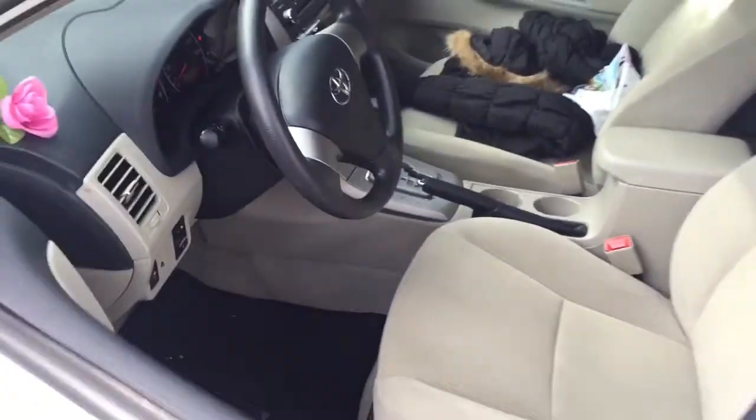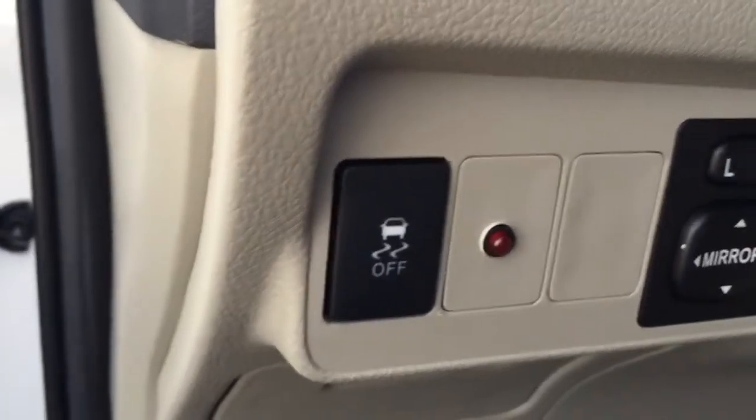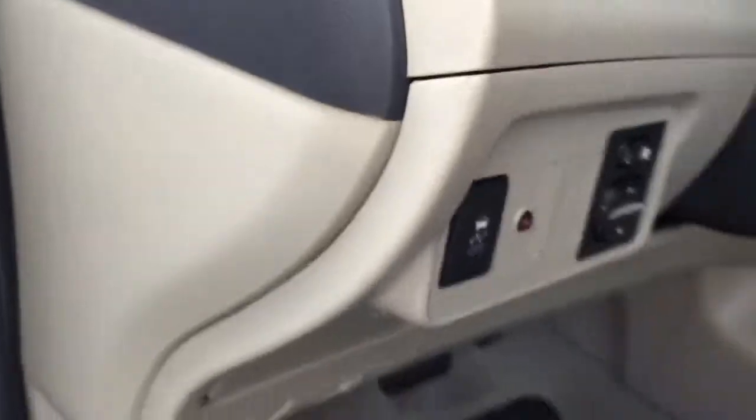I'm going to go ahead and open the door — the alarm will fire off. Go ahead and turn the key in the ignition, car will start. Press the push button that we gave her here, and that will disable the alarm and allow it to stop. That's in case the remote controls don't work.